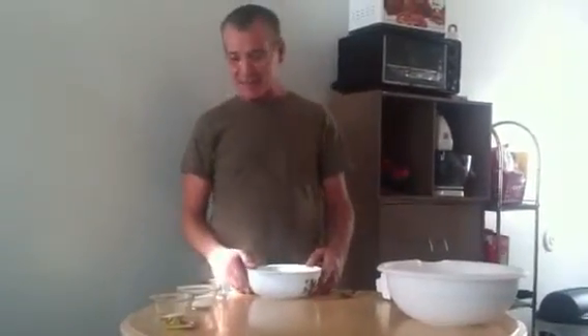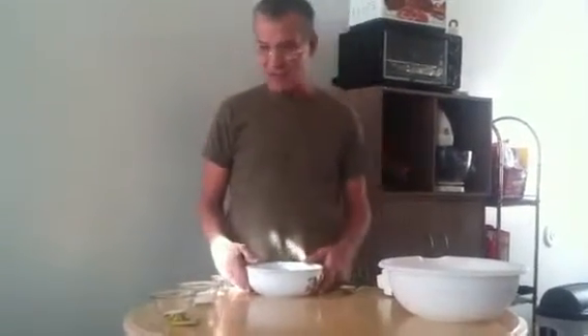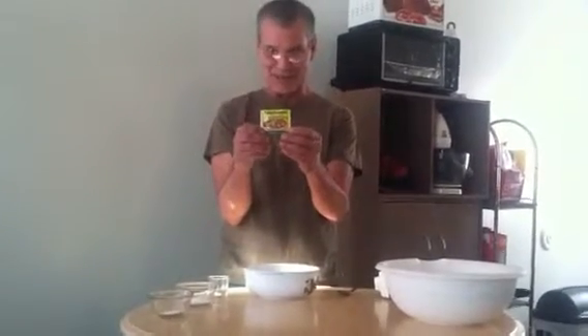What we're doing here today is we're making a very easy pizza crust dough. You don't have to let it rise. You don't have to put the yeast in water first to activate it. What I found that works best and simple is the Fleischmann's pizza crust yeast.